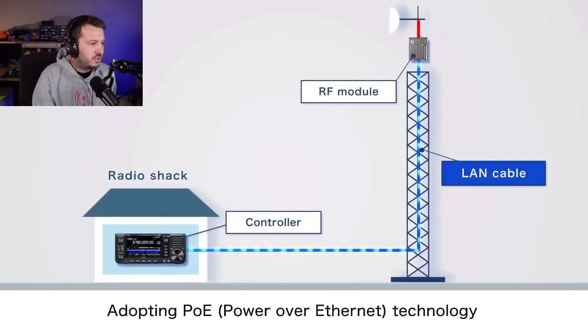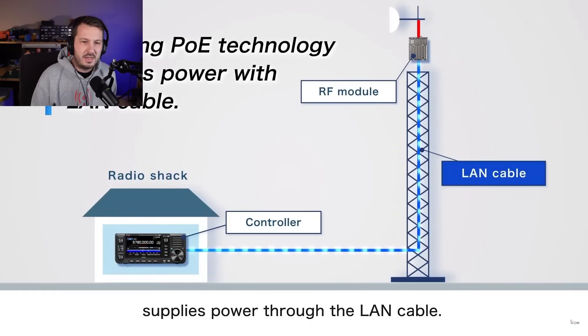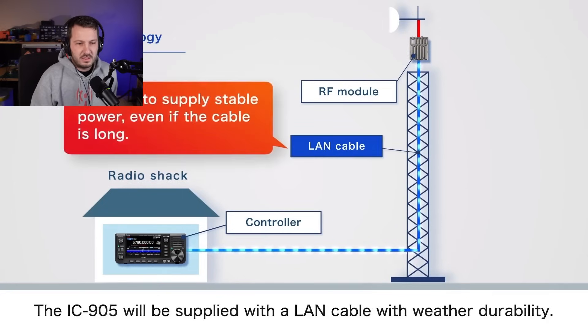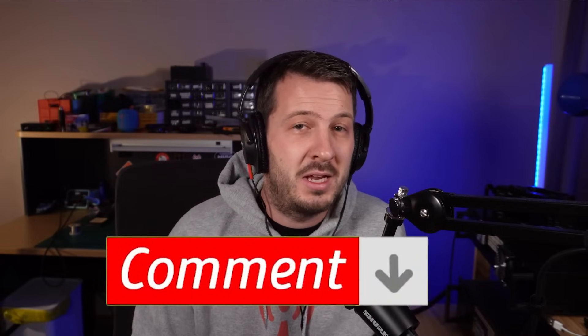It's POE technology — Power over Ethernet — which powers the RF module at the top of the tower, and that way they eliminate the power loss that would otherwise be seen with a normal DC cable. The unit will be supplied with a LAN cable — the 20-metre example suggests that's the supplied length, though no doubt you can make your own as well — shielded CAT6 cable or something like that. So what do you think of the ICOM IC905 so far? Is this going to be a game changer for the ham radio community in the SHF bands?